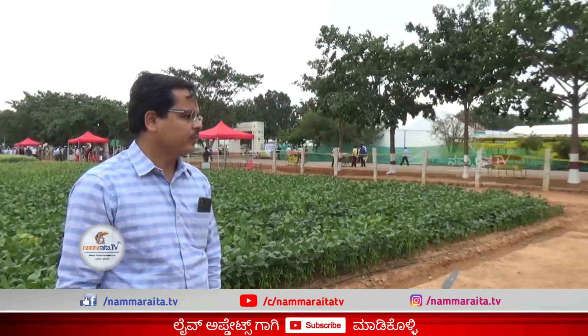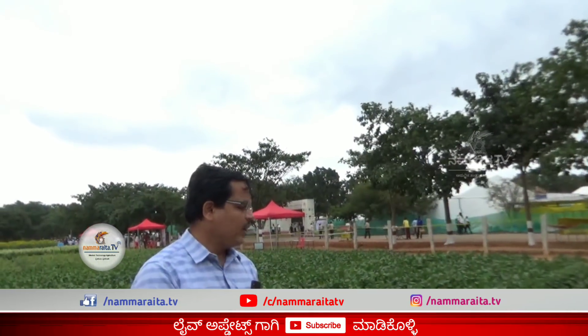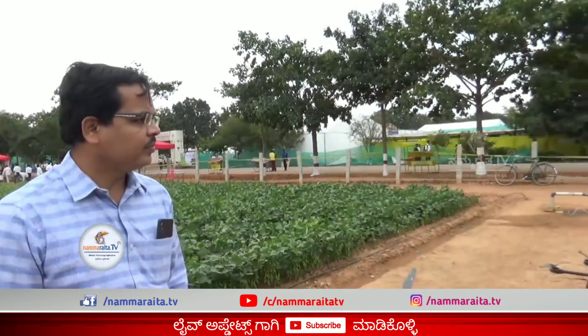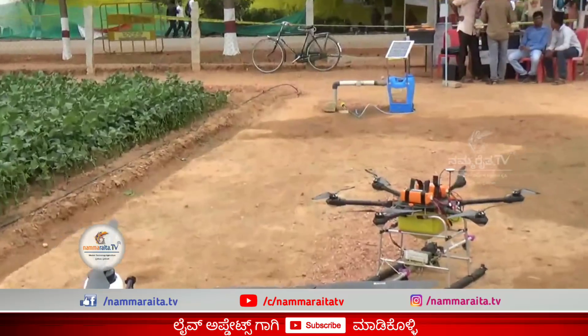How much does it cost? This prototype is a positive model, so it has 19 lakhs. But once it is commercialized, it will be smaller — it will be mass production.